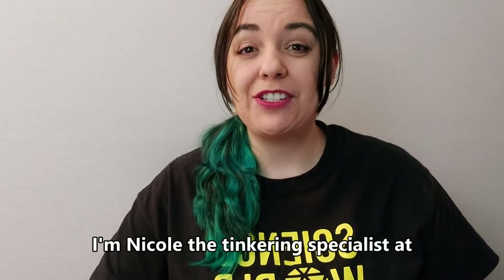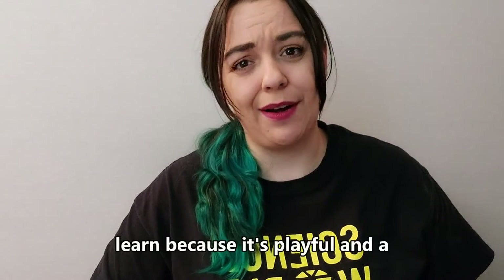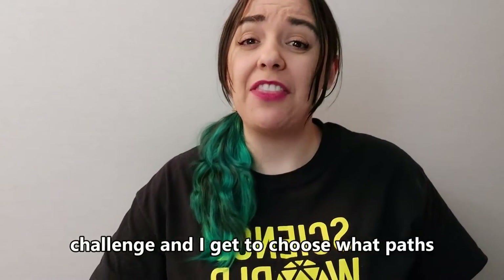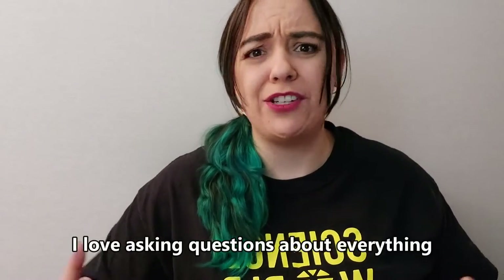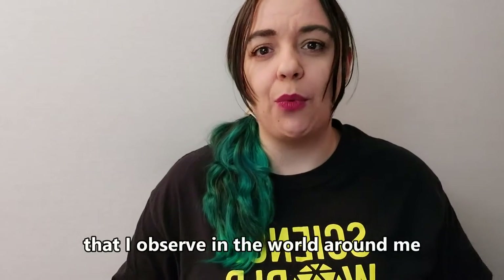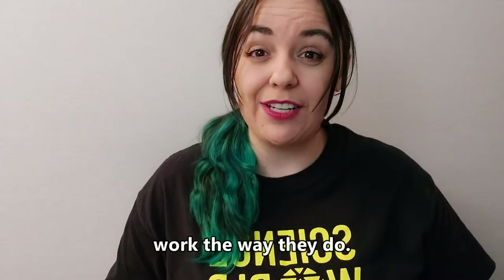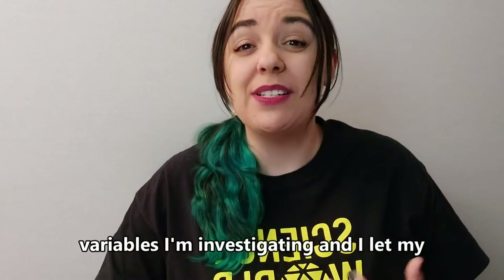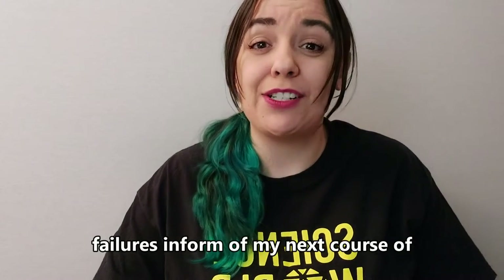Hi, I'm Nicole, the Tinkering Specialist at Science World. Tinkering is one of my favorite ways to learn because it's playful and a challenge, and I get to choose what paths to explore in an activity. I love asking questions about everything that I observe in the world around me, and I love to know how and why things work the way they do. When I'm tinkering, I get to choose what variables I'm investigating, and I let my failures inform my next course of action.